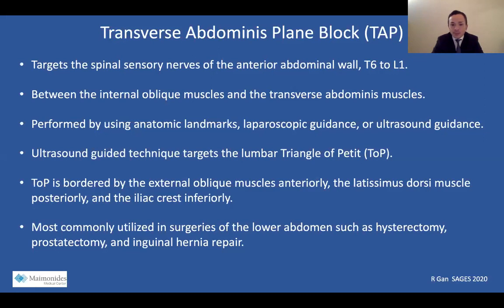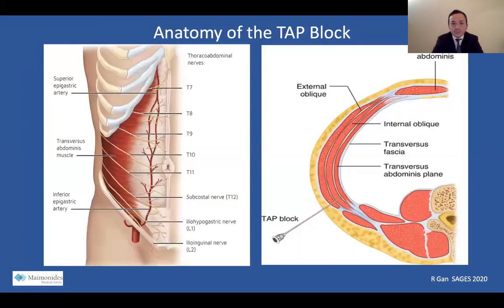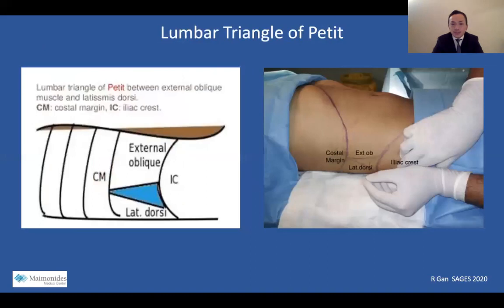The TAP block is most commonly utilized in surgeries of the lower abdomen, such as hysterectomy, prostatectomy, and inguinal hernia repair. Here are two illustrations demonstrating the relevant anatomy of the TAP block. The illustration on the left shows spinal nerves T7 to L2 and their corresponding dermatomes innervating the anterior abdominal wall. The illustration on the right shows the layers of the abdominal wall with the TAP plane between the internal oblique and transverse abdominus muscles. This is a picture of the lumbar triangle of Petit, which is the target site of injection for the ultrasound-guided technique.